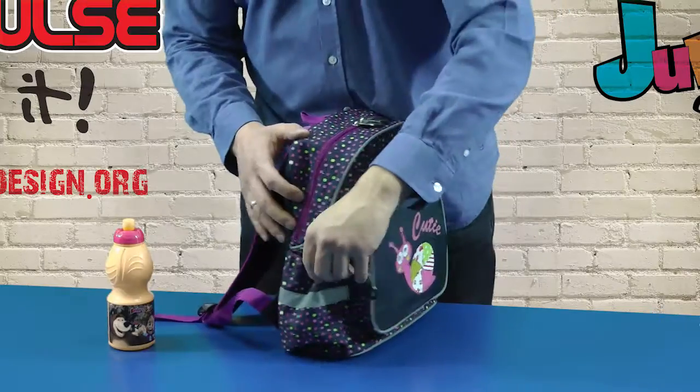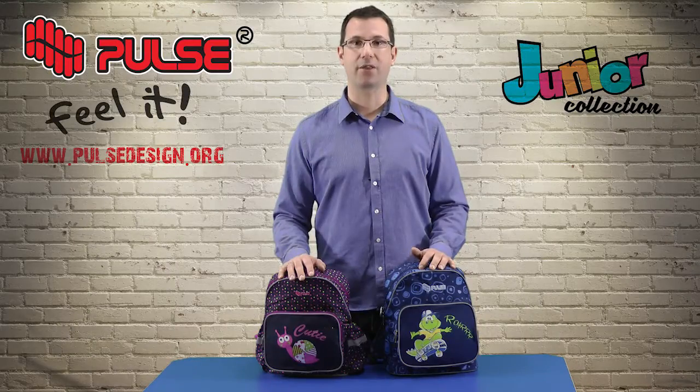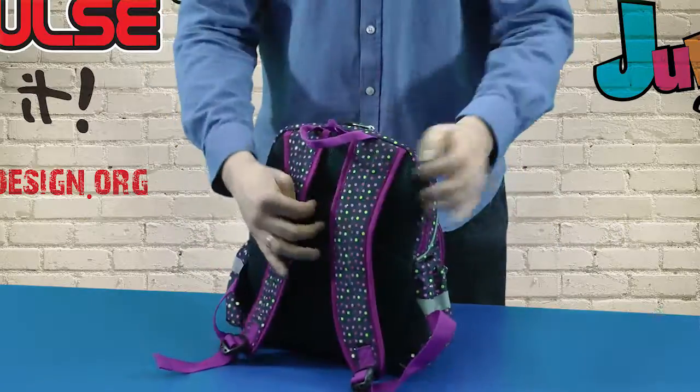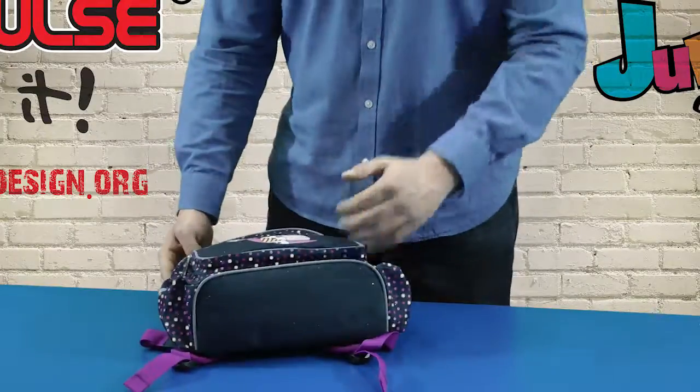On the sides we have polyester pockets which are very strong and perfect for a water bottle. On the back there are curved shoulder straps which follow the anatomy of the shoulders. Airflow backing is made from protective foam which prevents sweating and ensures comfort. At the end we also have a special bottom which consists of three layers.